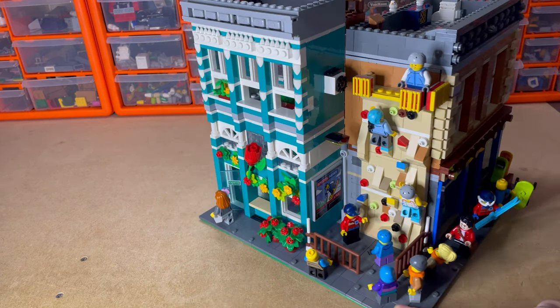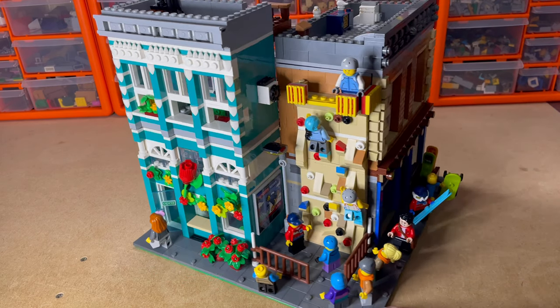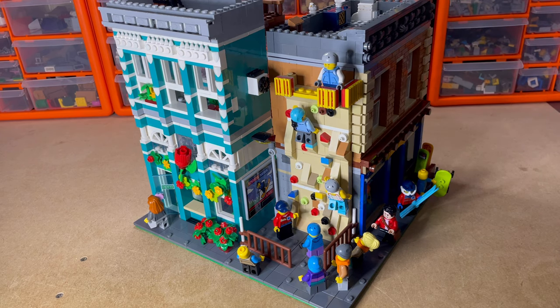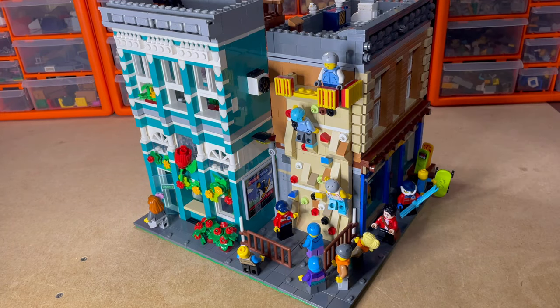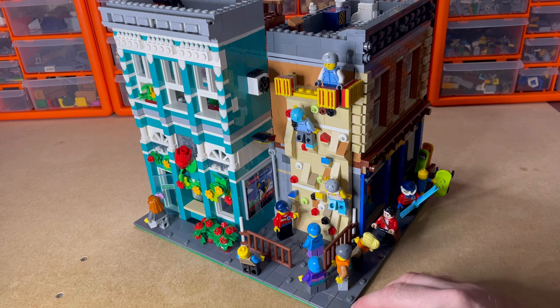Going round we have the climbing wall. I was going to do the climbing wall just off a plate and have all of these little studs coming off it — I saw that in a Creator set that came with a skateboard house — but I thought it was a little bit too basic. So I used bricks and slopes to get that effect, and we've got all of the people.